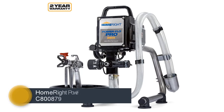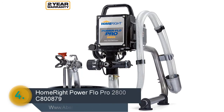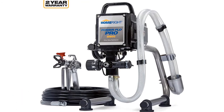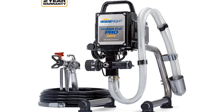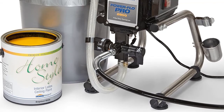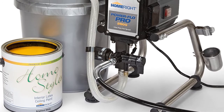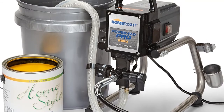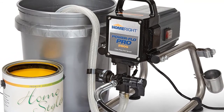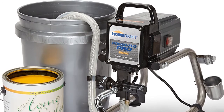The item number 4 is the HomeRite Power Flow Pro 2800C80879 — a quality exterior paint and stain sprayer that features pressure control adjustment, easy maneuvering, and easy cleaning. This airless paint sprayer is ideal for painting the home exterior, sheds, fences, decks and similar home painting projects. You can use this sprayer for painting different types of materials. It has a 1/2 horsepower motor able to deliver 2800 PSI for spraying unthinned paint. You can handle big projects within a short time and get professional results.